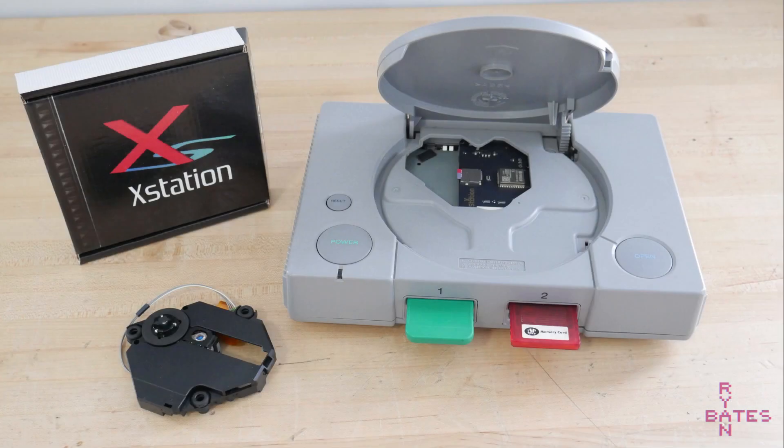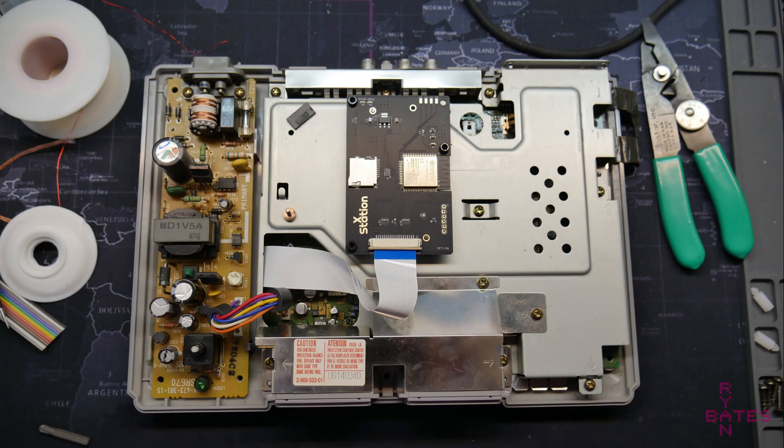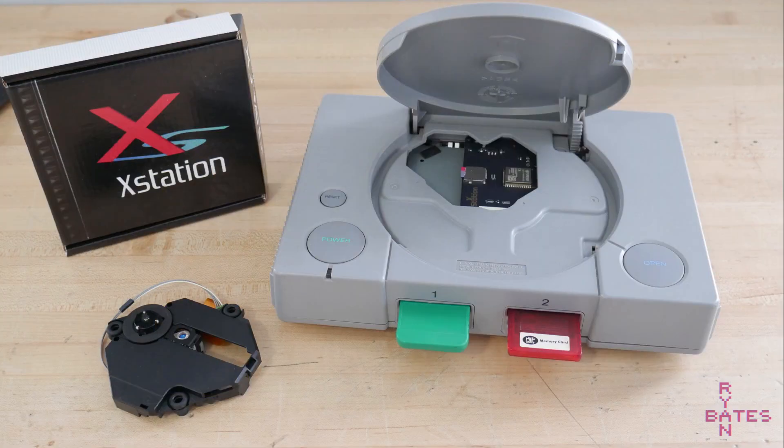Hello. If your CD-ROM-based console doesn't quite read CD-ROMs like it did 26 years ago, there is hope. An Optical Disk Emulator, or ODE, are new technologies being developed by hardware enthusiasts and engineers alike. Today, let's look at the XStation, a digital CD-ROM replacement for your PlayStation 1, built around the ESP32.